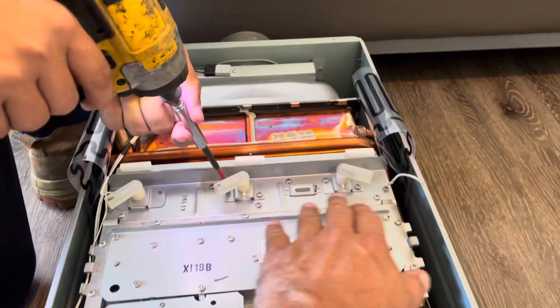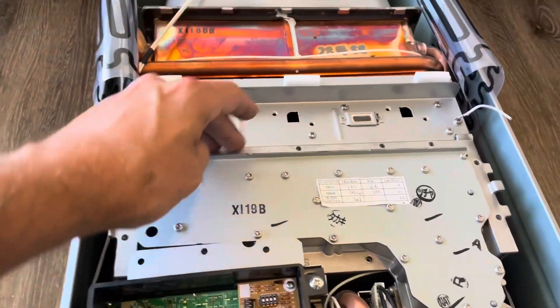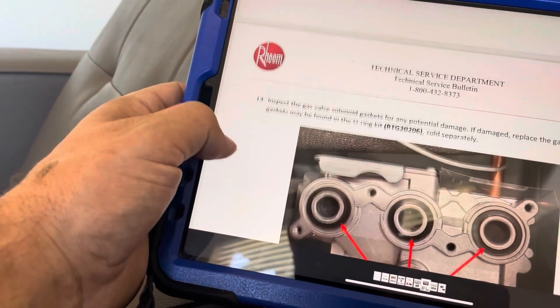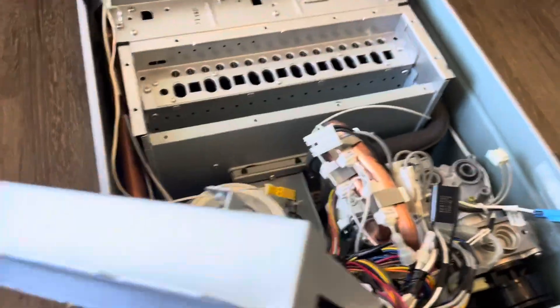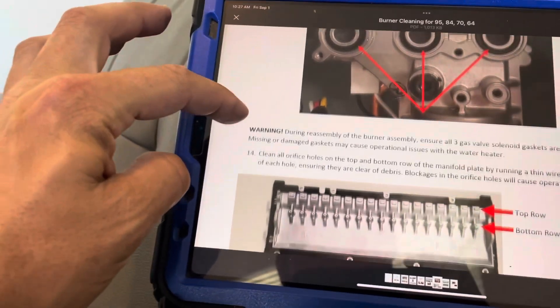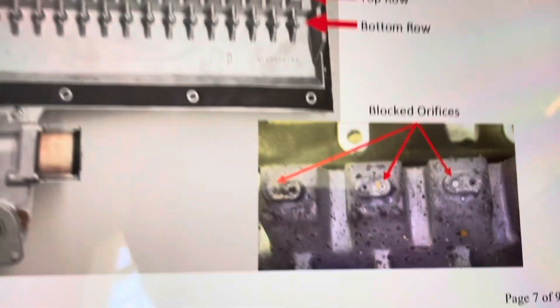If anybody's wondering how to do this, I'll link these directions in the description. We need to disconnect some stuff and just follow these steps until we get it opened up. We just removed the igniter control, and now we're removing all the igniters and flame rods - basically following through the steps. We have all the screws taken out along here and the gas valve screws. We inspect the gas valve solenoid gaskets and pull the burner cover off. It says to inspect the o-rings and then clean all the orifices - it shows what a blocked orifice looks like.